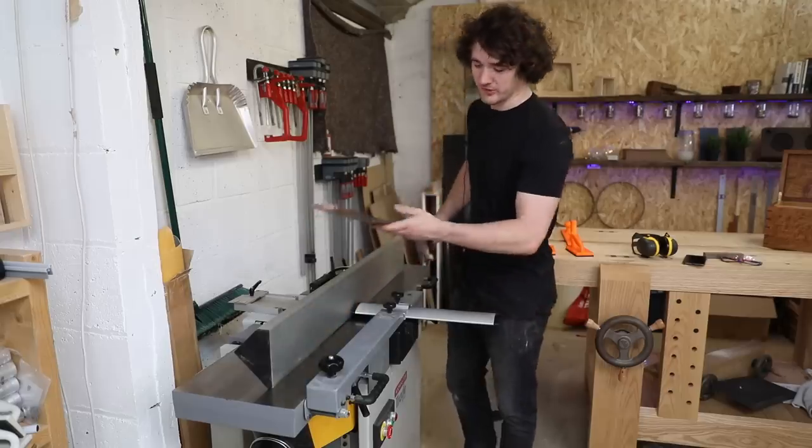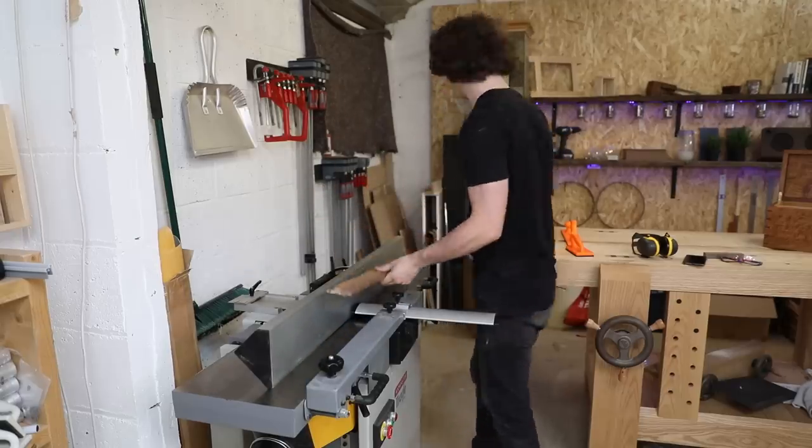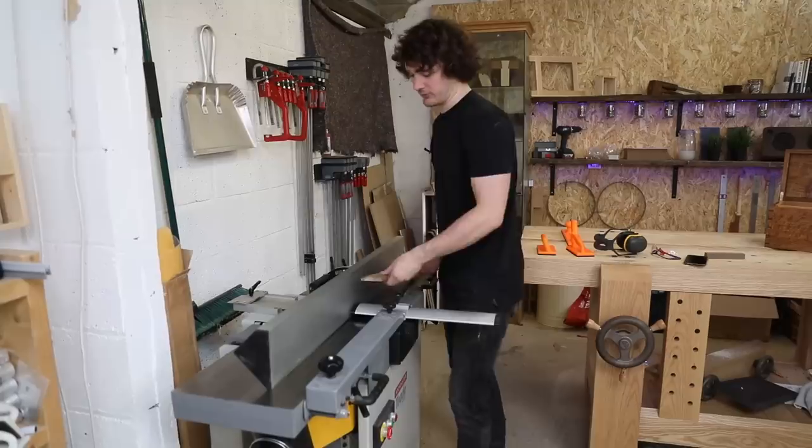So you can see there that pressure was mostly on the outfeed bed — that ensures you don't get any bow. Ear defenders and goggles are musts as well. Let me explain what is happening with the cutter block and the outfeed table.